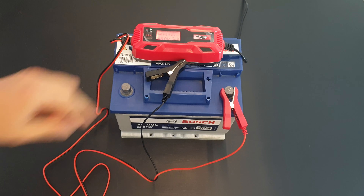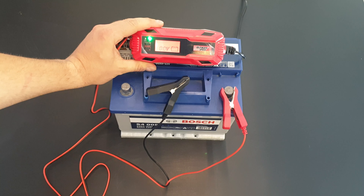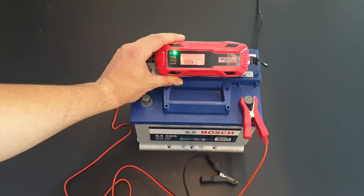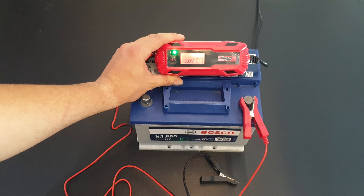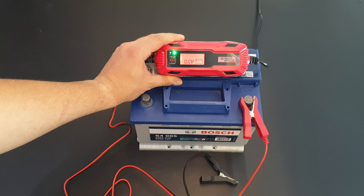If you need something like this for your car, I think for around 20 euros it does a great job. You can charge your battery in winter, charge when you're not using your car for a long time, or charge your motorcycle battery. It's your choice how you use it — I think it's a great charger and it does a great job.